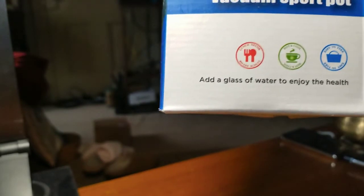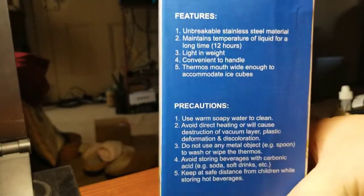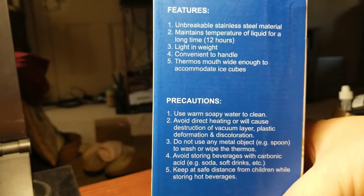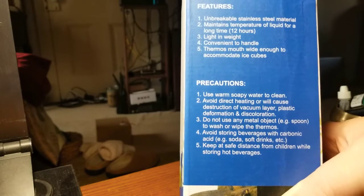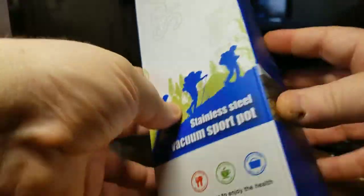This is the box it's going to come in. It says 'Add a glass of water to enjoy your health' — got a little stainless steel vacuum support pot graphic. There are some features noted on here: unbreakable stainless steel material that maintains temperature, and it's lightweight. Thermos mouth is wide enough to accommodate ice cubes. There's info about cleaning it with soapy warm water, and a note about not using any metal objects like spoons to wipe the thermos.